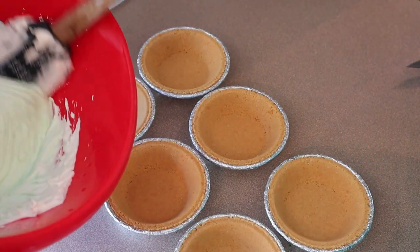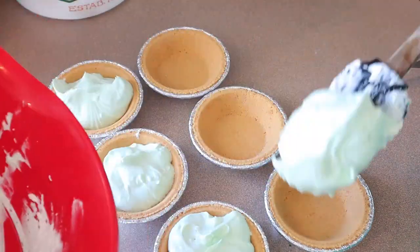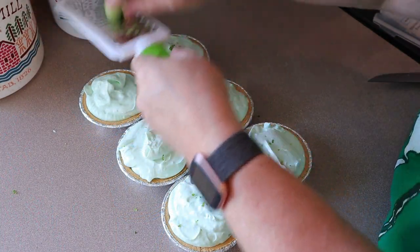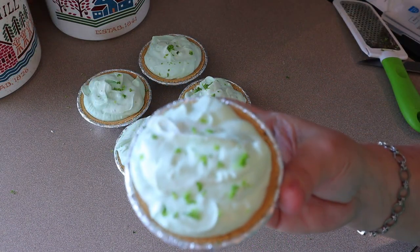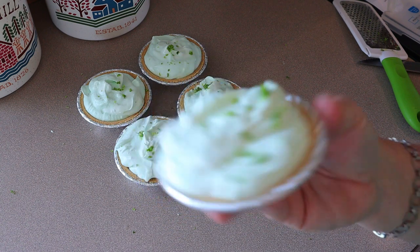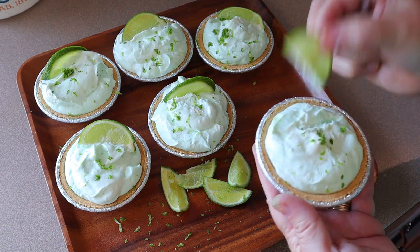So now all we're gonna do is just put some of that filling right in each pie crust. I'm just adding a little bit of lime zest over the top, just for a little bit of decoration — you don't have to do this part if you don't want. So now I'm going to pop these in my freezer and just let them stay in there. When I want one, I'll pull it out and let it get to room temperature, maybe about 30 minutes before I eat them. All right, so these have been in my freezer and I've taken them out and had them at room temperature for about 20 minutes. I needed to do some pictures, so that's why I put these little lime pieces in there.